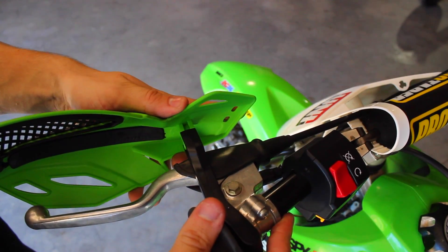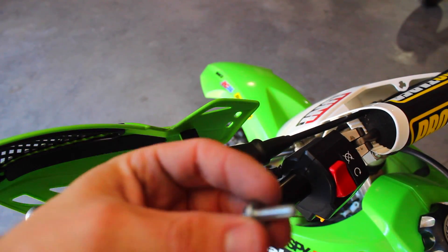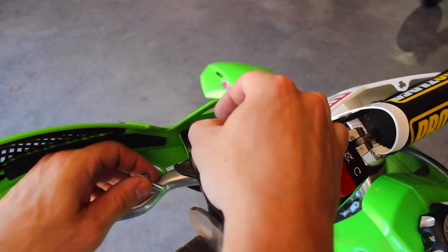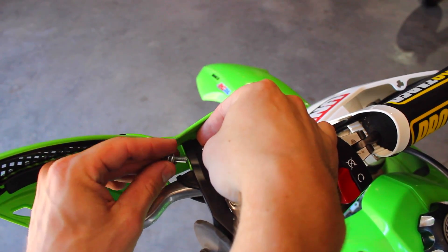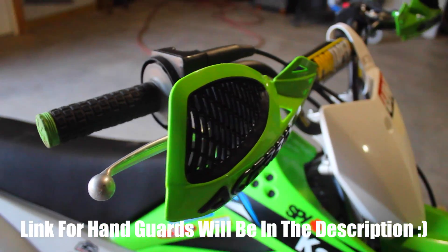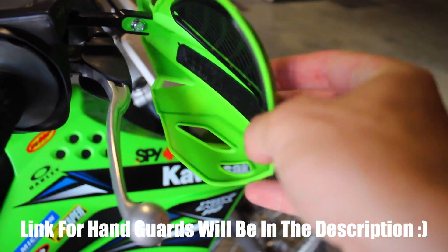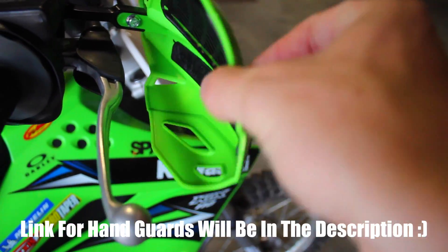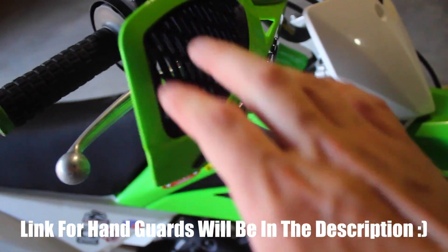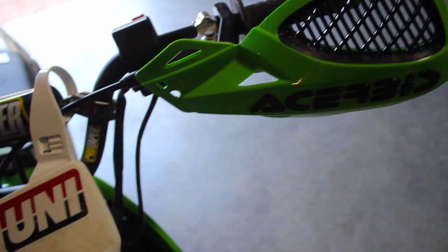It's pretty simple — it's kind of just like a press fit and then it goes on. Then you take the hardware that you've got left and just kind of put it through here. The hand guards are all tightened down and seem to be on there pretty good. There's a little bit of movement, but that's just the plastic flexing — nice and seems pretty good on there.